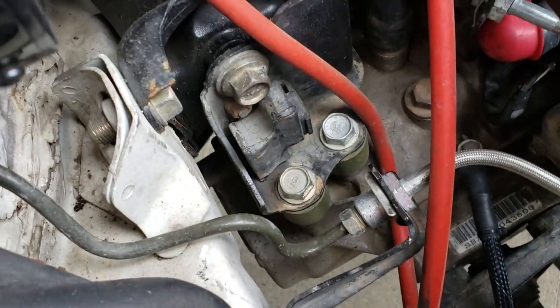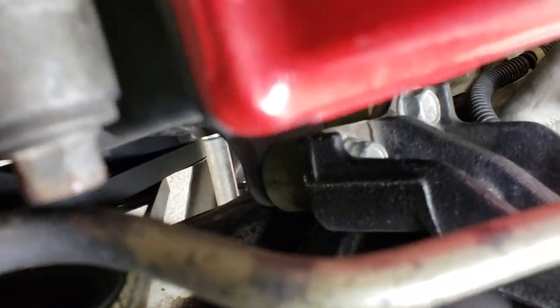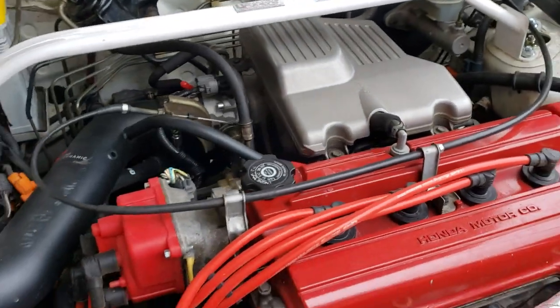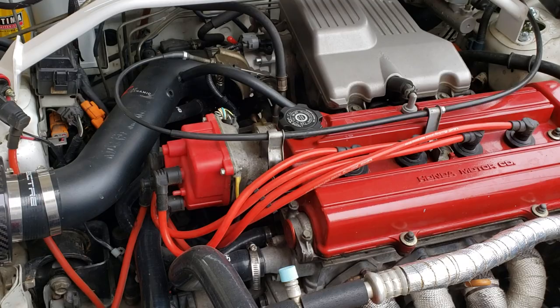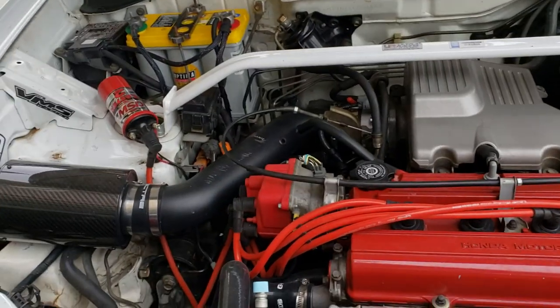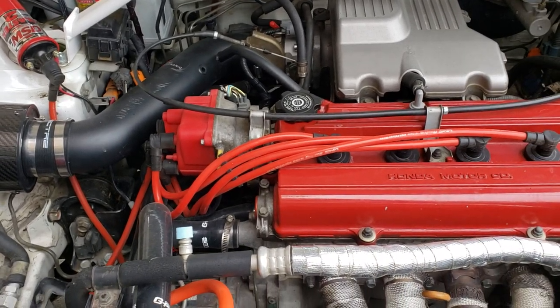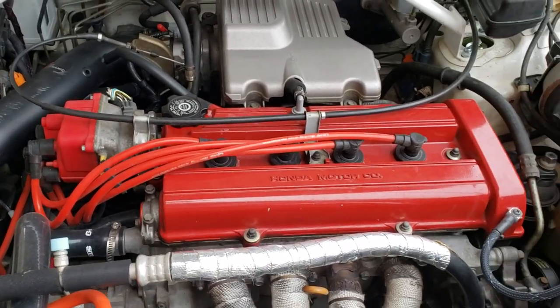Here you can see the transmission mounts for the drop, and you can also see the engine mount subframe drop kit here. There are a few other places I didn't get in the video, but I can also take pictures. I'm going to spread this video apart a little bit on Instagram and then put the full amount on YouTube, so there'll be more to go.